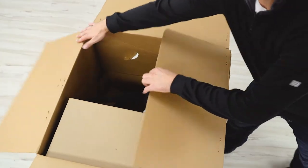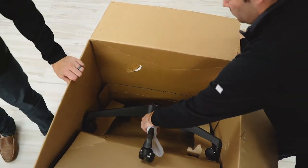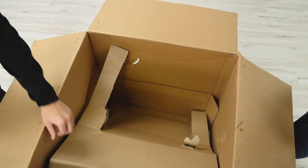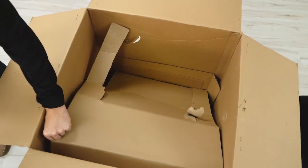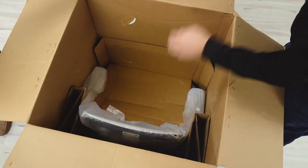The Truly Chair arrives almost fully assembled. It comes with the base and casters already pre-assembled, the cylinder, and then the top part of the chair which is the back and seat combined. You just need to put these three pieces together and the assembly is complete.